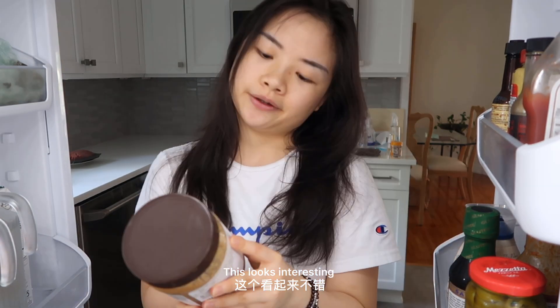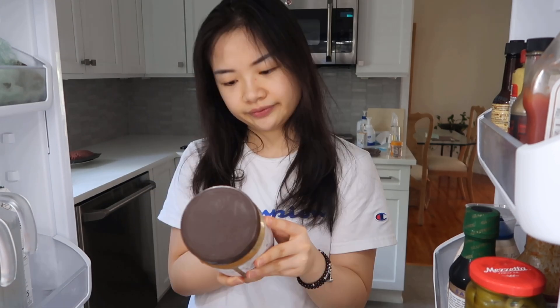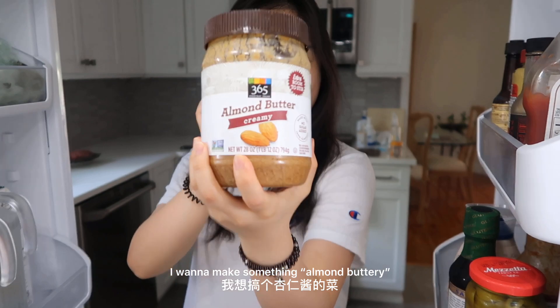This looks interesting. I want to make something almond buttery.